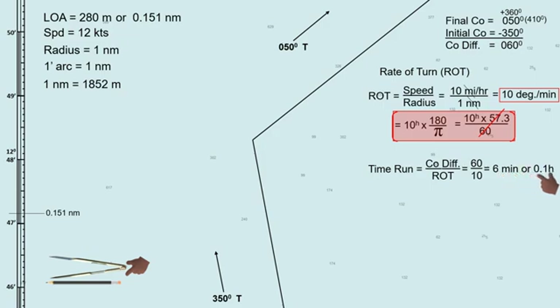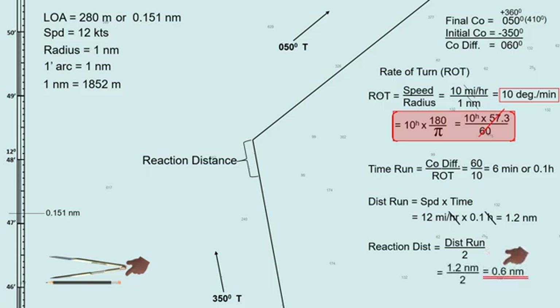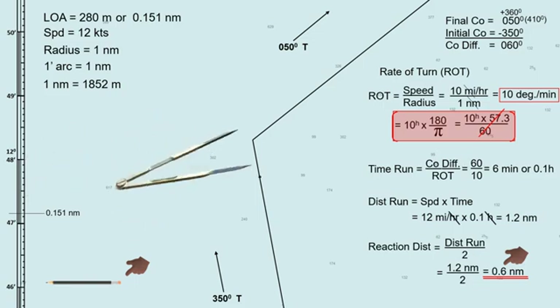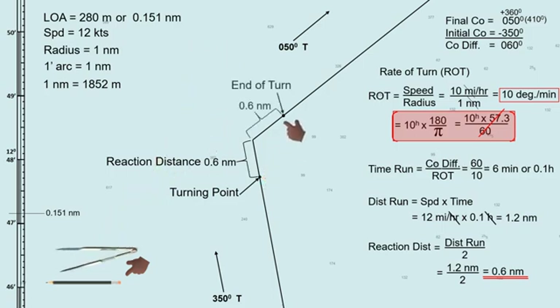Next, we will determine the distance traveled by the ship from the point she starts to turn until the turn ends, known as the distance run. Distance run equals ship speed (12 knots) times time run (0.1 hour), giving a distance run of 1.2 miles. Next, we will determine the reaction distance — the distance from the waypoint to the turning point. Reaction distance equals distance run divided by 2, which is 0.6 mile. Now measure 0.6 mile from the waypoint to both sides of the track. This point will be your turning point, and on the other side, this is the point where the turn ends.